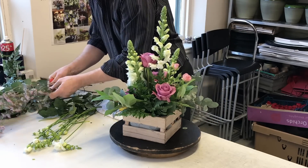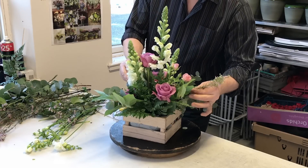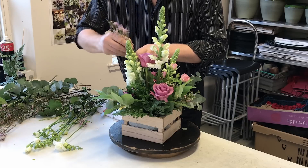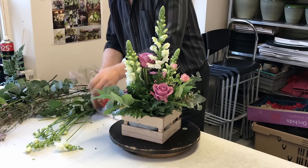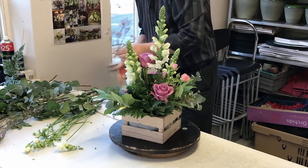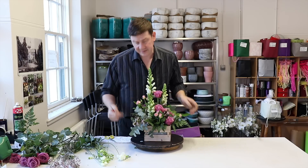Before we put in the freesia I'm going to use our wax flower. The reason I'm putting this in next is if we put the freesia in and then put the wax flower on top it's more likely to damage it, whereas if I put the wax flower in first and then apply the freesia, the freesia is just going to go through it and that's going to be less damaging. So again we're working this with a little bit of grouping but it's still got a bit of movement.